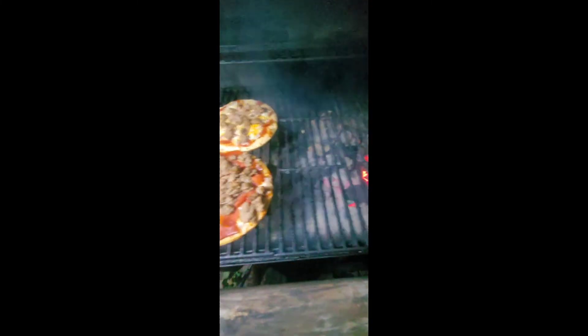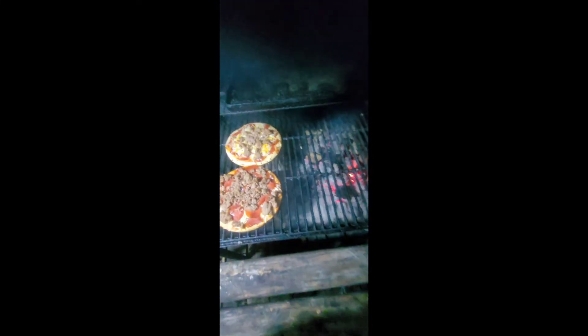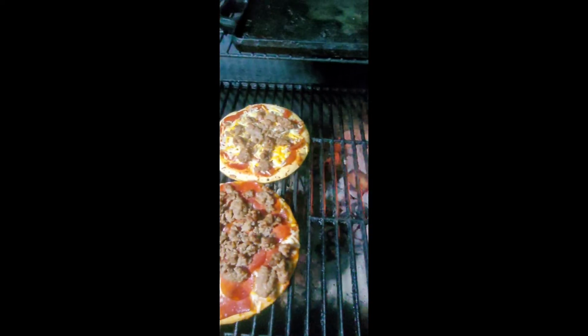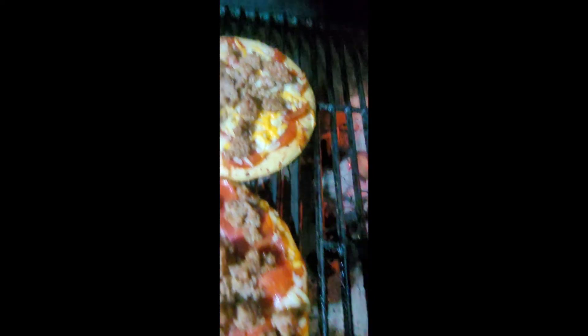Sweet Pea is getting impatient waiting for them to get done. Now we're getting some good heat built up — oh yeah, look at that, the cheese is finally starting to melt. Let's give it a few more minutes, let the light shut off, and just enjoy the nice night. All right, it should be just about done. We'll go ahead and pop it open again — oh buddy, look at that, just about there.